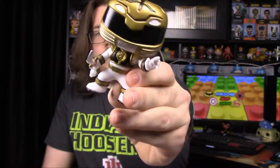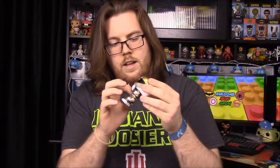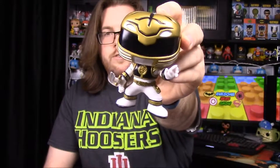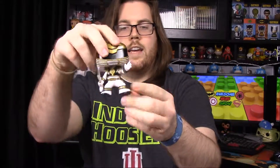Next up is my favorite: the White Ranger. This is another remake in the action pose and I love it because of what they added. He now has Saba in his hand, which I love — they put a lot of detail into it. Of course this is Tommy, the White Ranger, with the White Tiger helmet design. He has his hand up doing a pose with his feet turned at an angle, which looks really awesome.